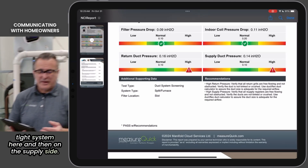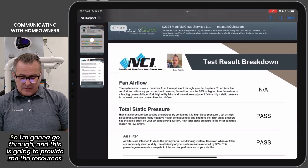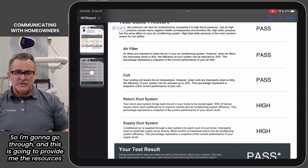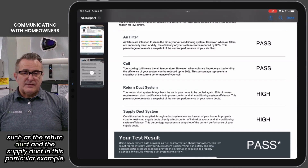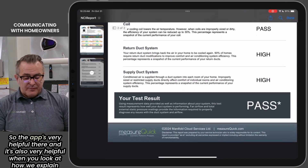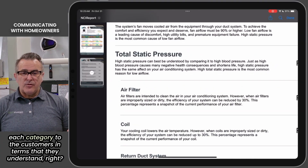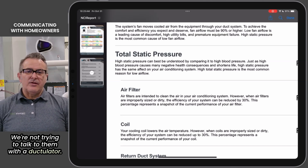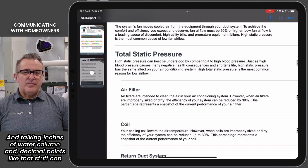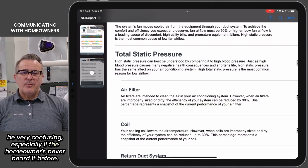On the supply side, since we're a training unit, we've got a lot going on. The app is going to provide me the resources to talk to the customer and identify the things that need attention, such as the return duct and the supply duct in this particular example. The app is very helpful in how we explain each category to the customer — it's in terms that they understand. We're not trying to talk to them with a calculator and talking inches of water column and decimal points, because that stuff can be very confusing, especially if the homeowner's never heard it before.